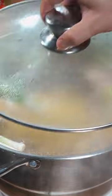Before putting it down, turn off the heat and soak for 25 minutes, then run through cold water.